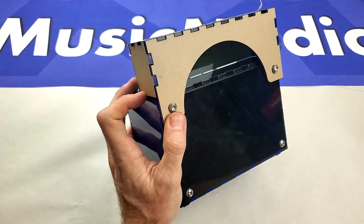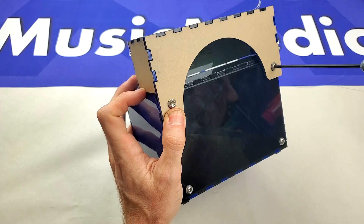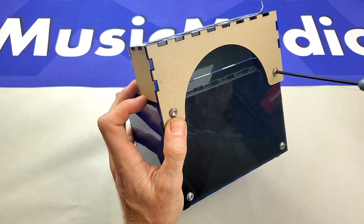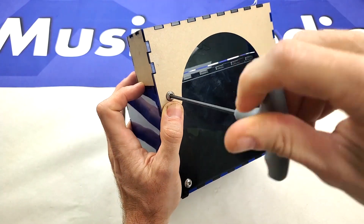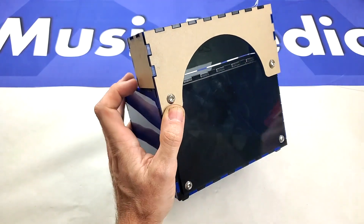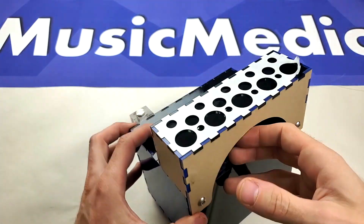because you don't want to strip out the connection. So just do this by hand, and very importantly, don't over-tighten the screws. You just want to snug them up and not over-tighten them so you don't damage this connection here or the acrylic itself.